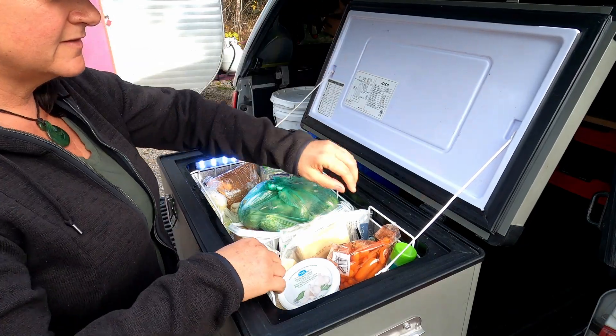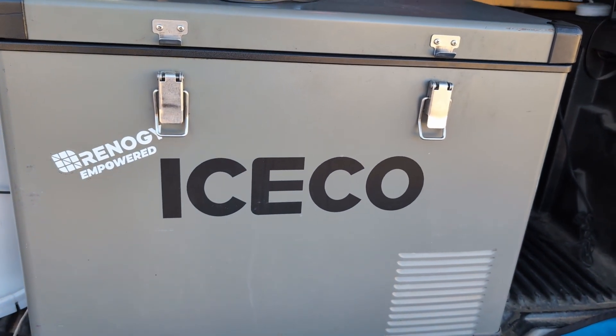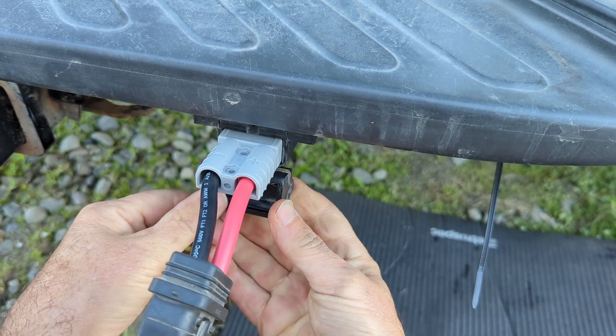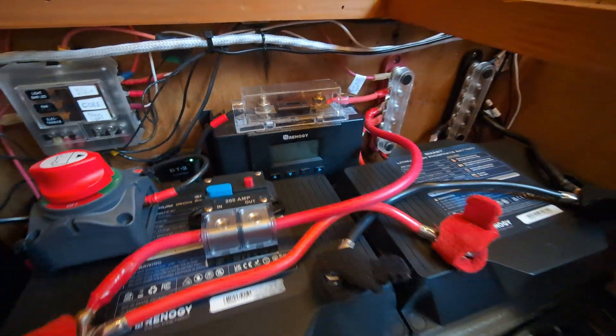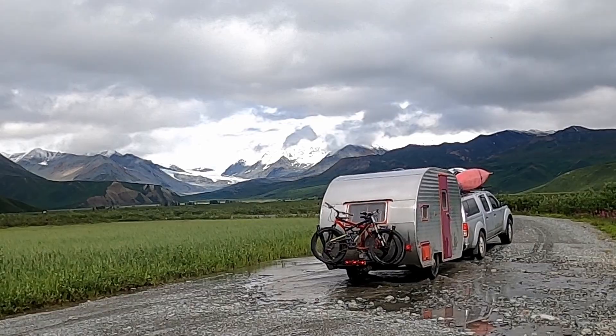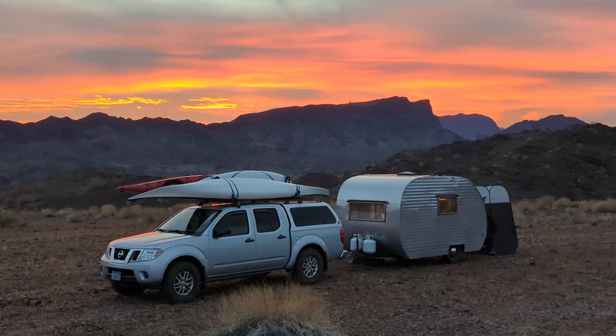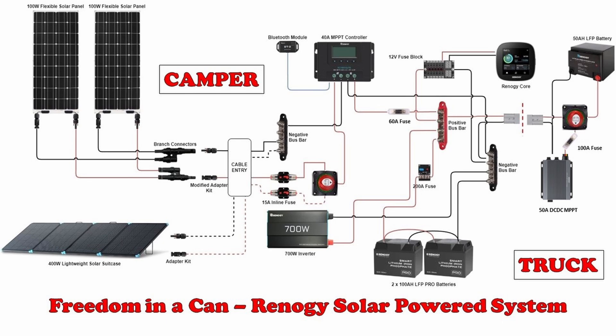The 50 Amp charger will not only recharge the battery that we use to run our 12 volt IceCo fridge freezer, which lives in the back of our truck, but with the flip of a switch, we can change this to charging the 200 Amp hours of LiFePO4 batteries in our camper. This allows us to take advantage of this charging source during rainy or cloudy weather, or during late fall, winter, or early spring when our cooler isn't working very hard and solar gain can be limited. Here's a quick look at our current wiring diagram that shows you how everything works together in our off-grid setup.